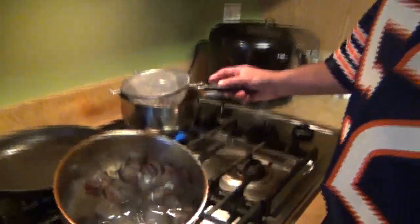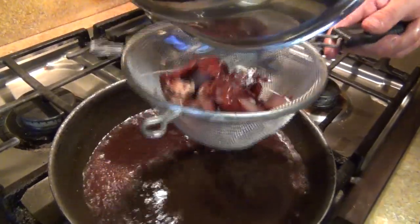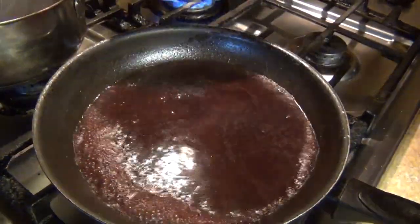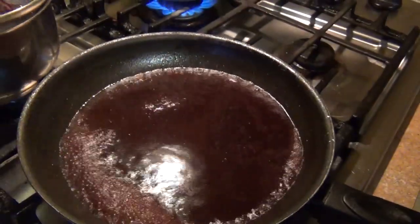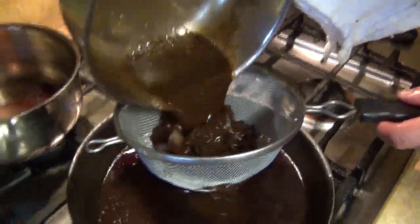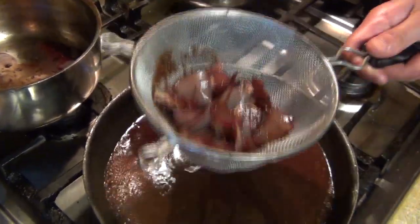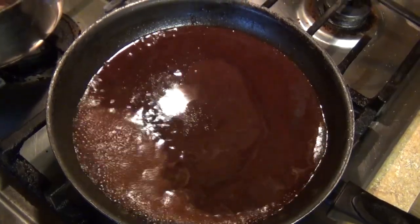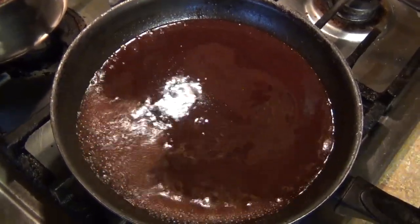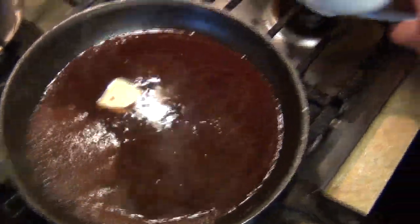My wine is already reduced almost dry, so I'm gonna strain it and finish it in my pan. Same thing with my demi — you can see it's already done. I'm gonna combine it with my red wine reduction. You can always finish it with some butter — that's optional. One tablespoon of butter, bring it to a boil, let it reduce, then put it in a sauce pan.